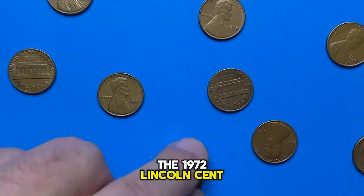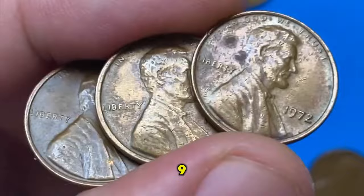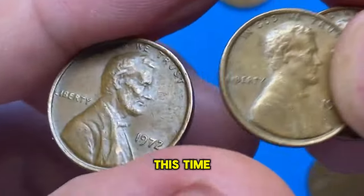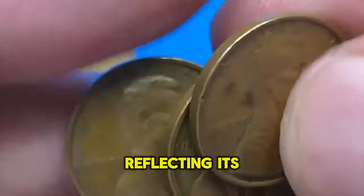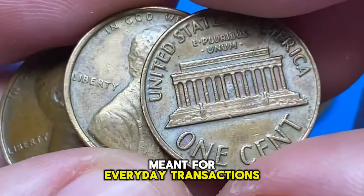The 1972 Lincoln cent is a part of the long-standing Lincoln penny series, which began in 1909. This particular year does not have any mint mark for coins struck at the Philadelphia mint, which is standard for this time period. The mintage for the 1972 Lincoln cent was substantial, with over 2.9 billion pieces produced, reflecting its role as a workhorse of American currency meant for everyday transactions.